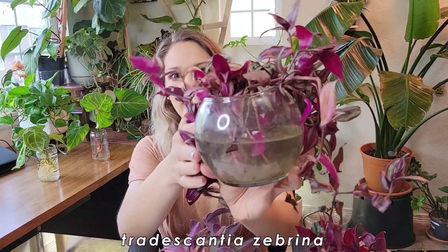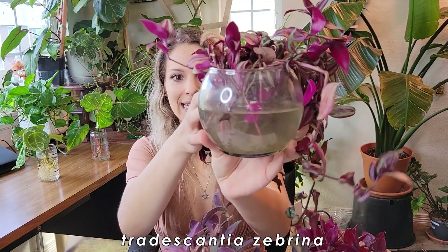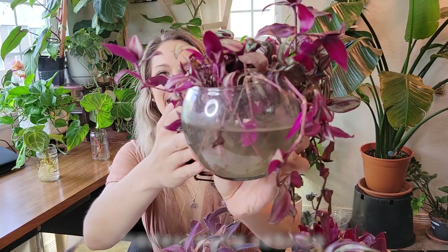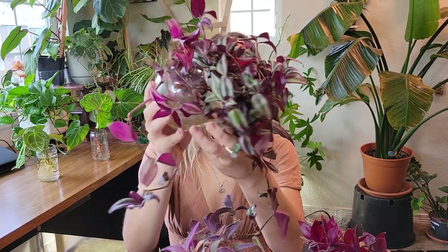Let's start with this guy over here. Let me show you the back. The water is looking very murky. I have not changed the water — I've literally just been topping the water off, and sometimes with some water that has a little bit of fertilizer in it.